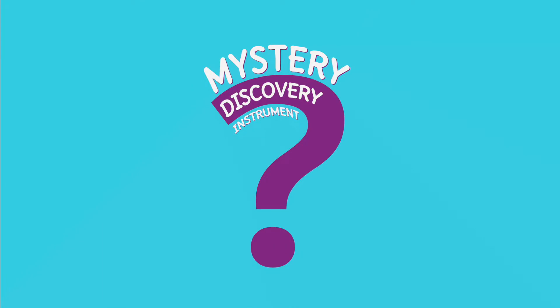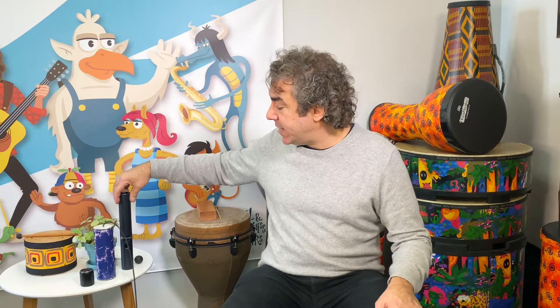Hi, everyone. It's me, Michael, from RockNest Music, here with another mystery discovery instrument. Remember, the first week we saw the speaker, and then we saw the thunder drum. This week, we're going to look at this instrument right here.